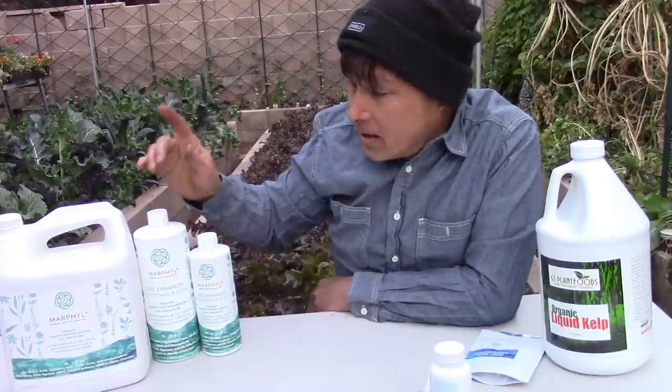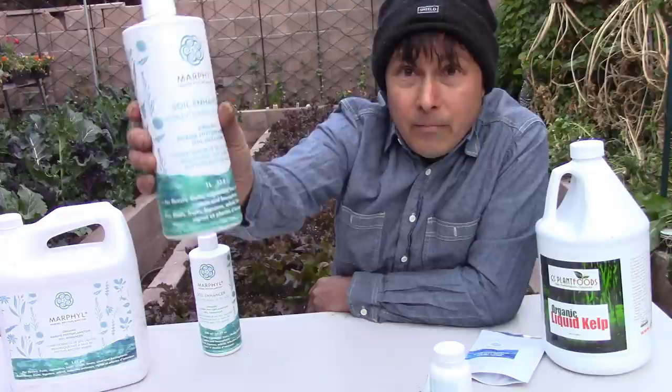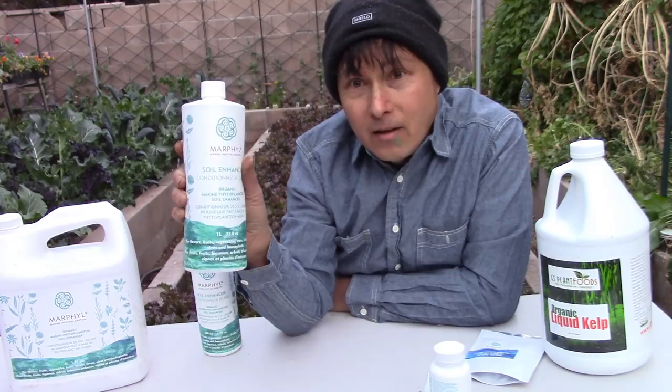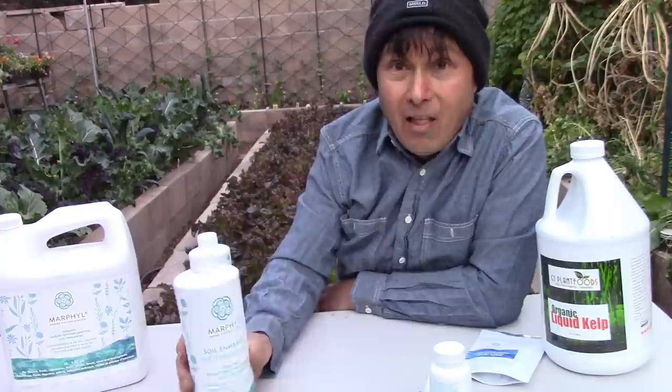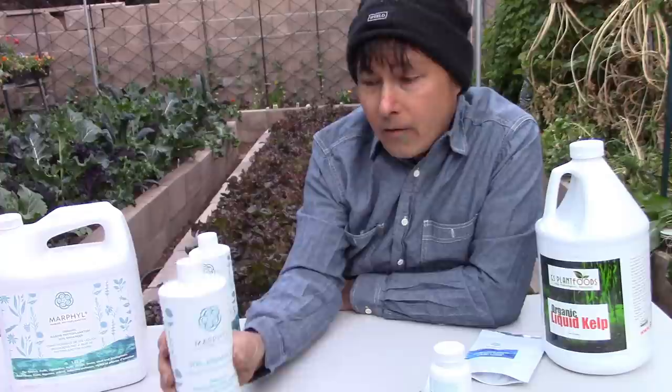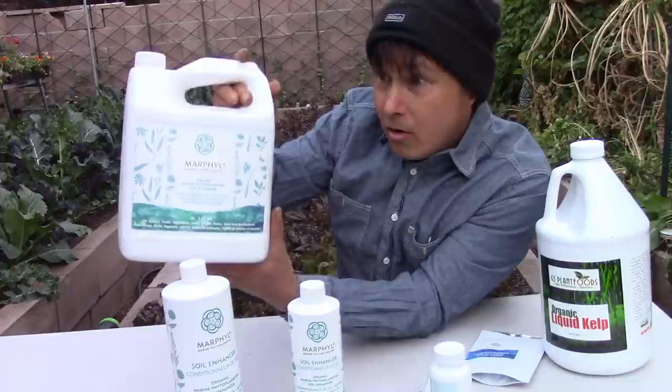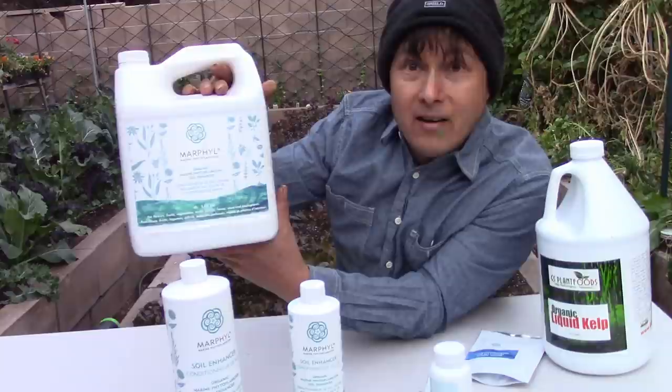Now let me show you how to apply this. I'm using one of these chameleon sprayer hose-end attachments — about ten bucks at your local hardware store. I'll shake this up first. Fair warning: when you open it, it smells like the ocean — kind of funky. That's because phytoplankton is literally what you smell at the beach. It's a 1-to-20 ratio: one ounce of phytoplankton to 20 ounces of water. So a liter covers a really wide area. If you don't have a big garden, get the 500ml; otherwise I'd recommend getting the gallon (four liters) because it's cheaper in bulk and less plastic packaging.